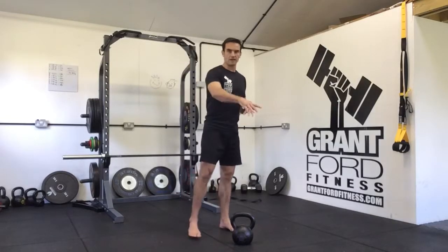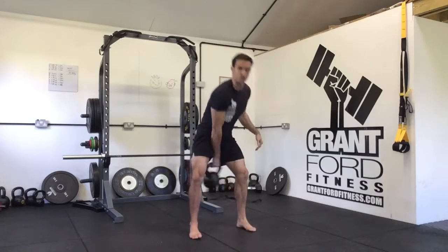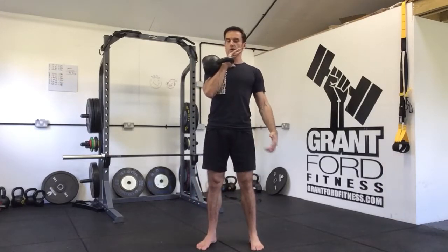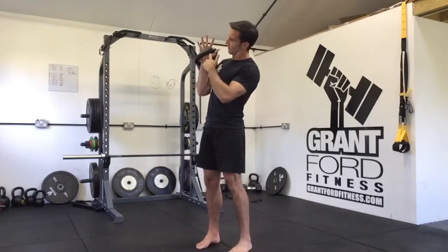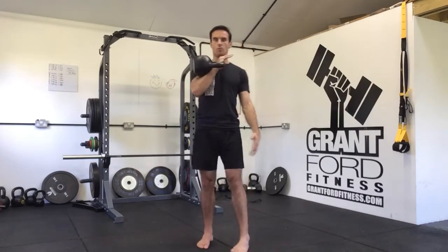The kettlebell clean is a way of getting the kettlebell from the floor into the front rack position. The front rack position is when you have the kettlebell set up with your hand pushed through the handle. The top angle of the handle should be in your thumb, and the handle should be angled down about 45 degrees across your palm.